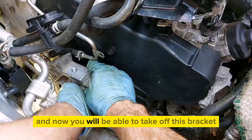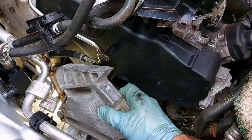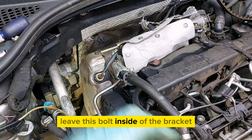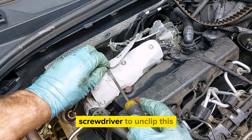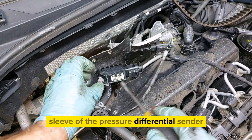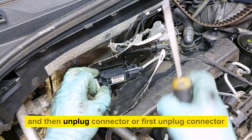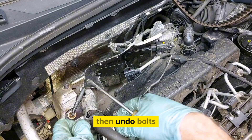Now you'll be able to take off the bracket. Leave this bolt inside the bracket for easier removal and installation. Use a flat blade screwdriver to unclip the heat insulation sleeve of the pressure differential sensor. Use T30 to undo the bolt, then unplug the connector — or first unplug the connector, then undo the bolt.